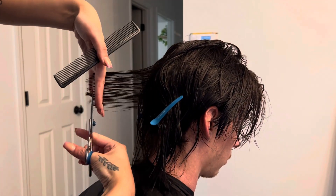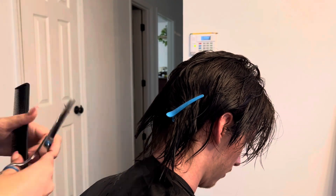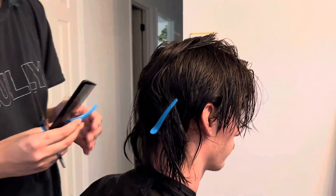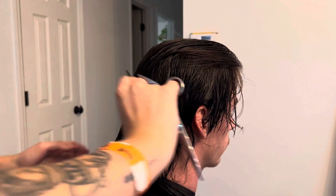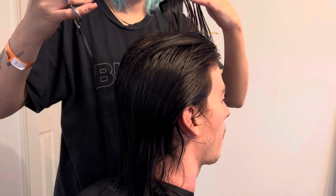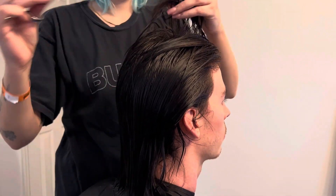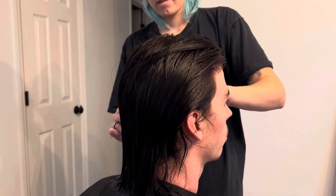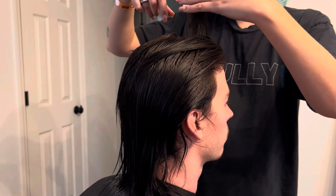You can tell that I am learning how to hold the scissors and comb. I had some trouble occasionally. Also, because I don't think that these shears fit my fingers correctly, I had to keep adjusting. Then I took his hair down from the sectioning because I found it easier to work with that way.